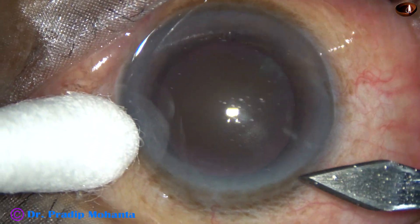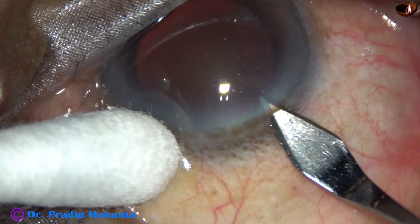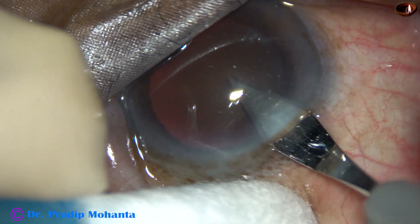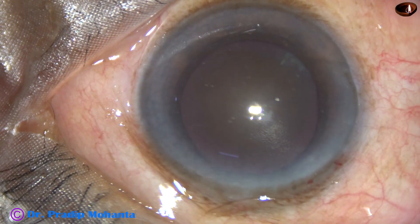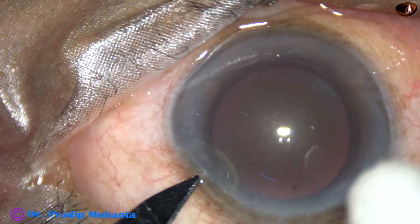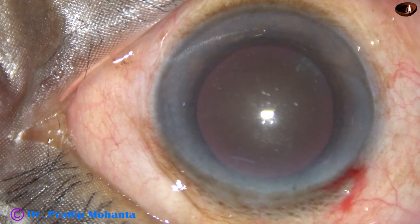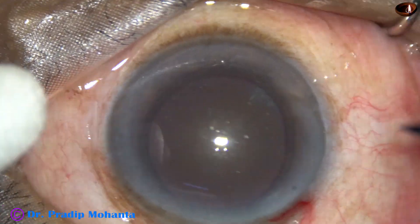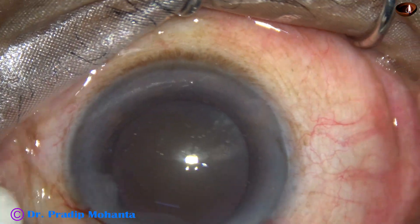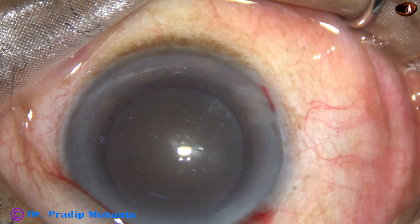This is the main incision on the posterior aspect of the limbus with a 2.8 mm steel keratome. Now this is a side port on the left side of the main incision, and this is another side port on the right side of the main incision. The patient is under peribulbar anesthesia.